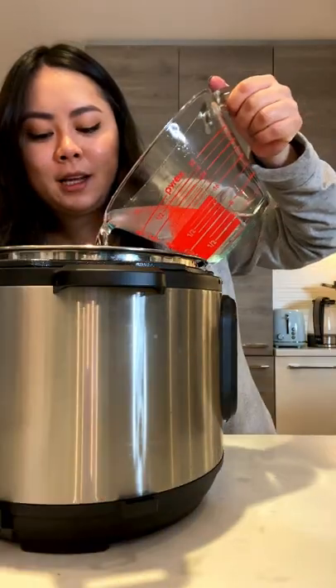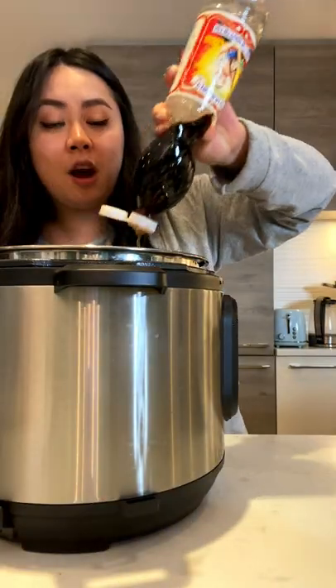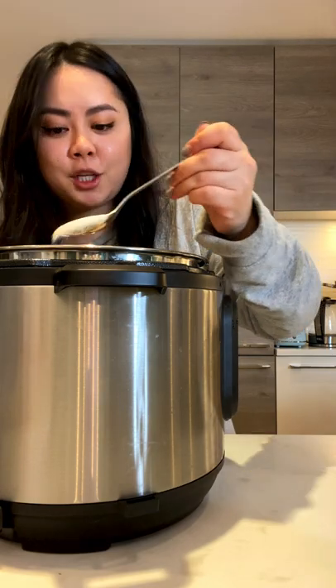Add in the beef bone, the spice pack, 15 cups of water, two tablespoons of fish sauce, one tablespoon of salt, one tablespoon of sugar or rock sugar.